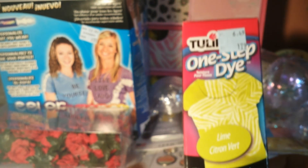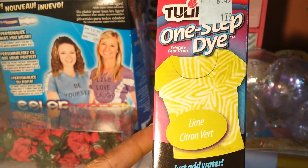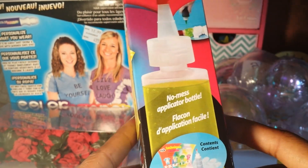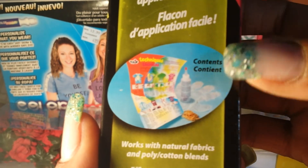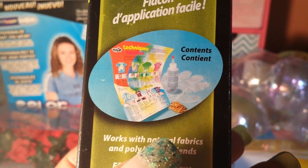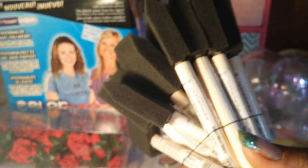This is a One Step Dye Lime color — it rang up for about $1.29. It comes with the bottle, directions, gloves, rubber bands, and the dye, so it has everything in there. They also had foam brushes — 14 for a dollar. I can never have enough of these; I go through them like crazy.